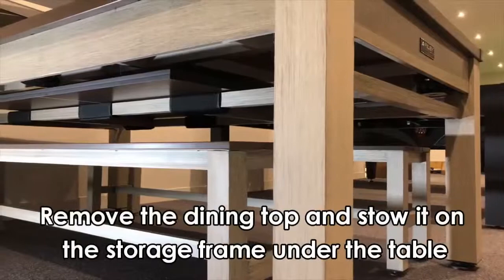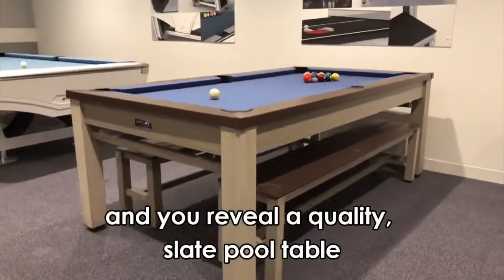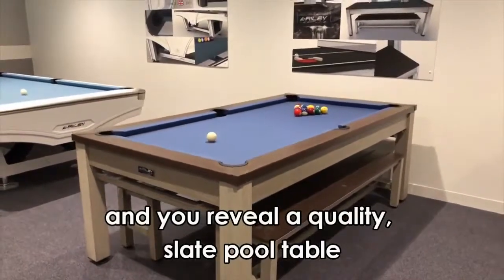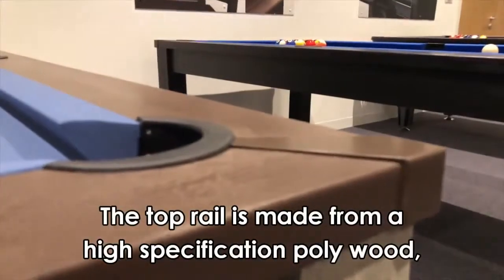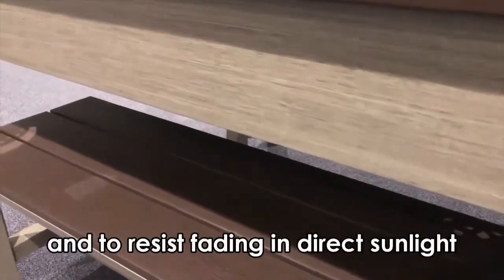Remove the dining top and stow it on the storage frame under the table and you reveal a quality slate pool table. The top rail is made from a high specification polywood designed to withstand all weather conditions and to resist fading in direct sunlight.